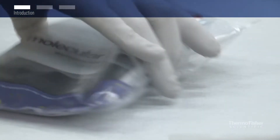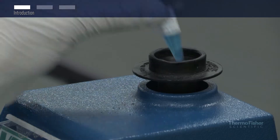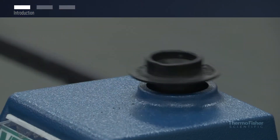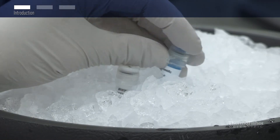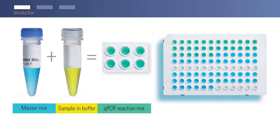Thermo Scientific Luminaris Color qPCR mastermixes provide a multi-level control for real-time PCR. In this video, we will show you how to control over pipetting errors. When preparing many reactions for real-time PCR, one common frustration is losing track of pipetting reagents and samples into the wells of the reaction plate. Our blue qPCR mastermix and yellow sample buffer prevent this frustration.